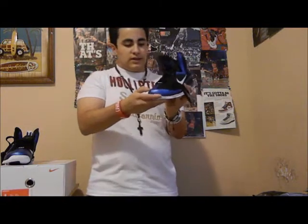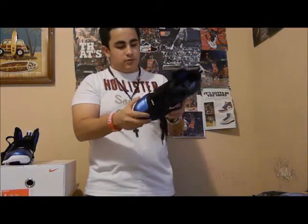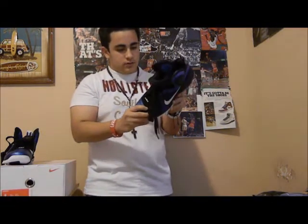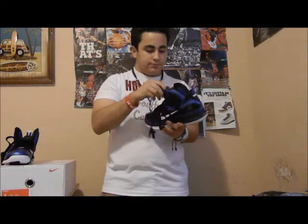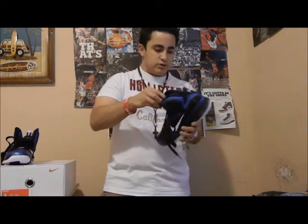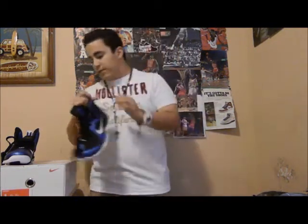Overall a real cool shoe. The toe box is pretty flexible, everything is real nice, and the lace tips are varsity royal.